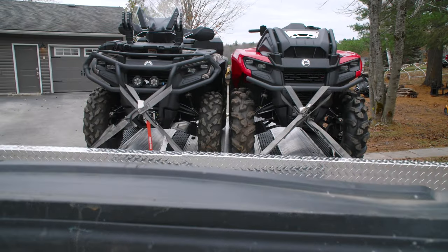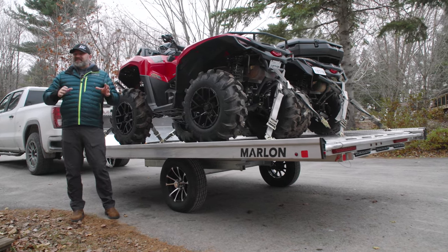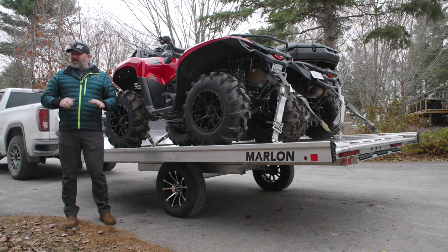It gets wider when you need more space. This 12-foot multi-trailer is all aluminum, which means it's extremely lightweight — so light, in fact, that it's pretty easy for one person to wheel it around on flat ground without much effort.